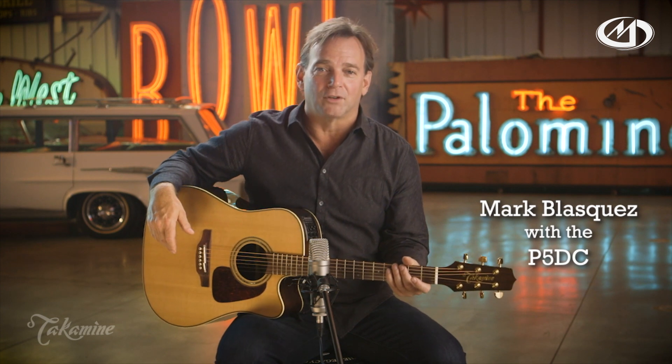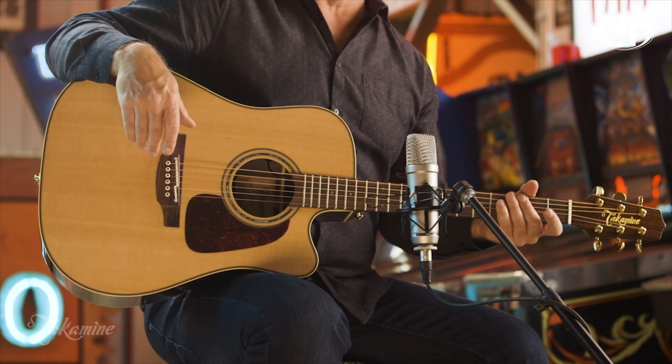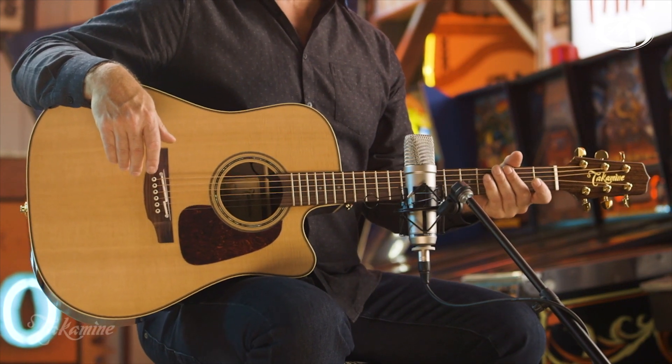This Dreadnought Cutaway is from Takamine's Pro Series 5 guitars. It features the classic spruce top and rosewood back and sides combination, and Takamine's CTP3 cool tube electronics.